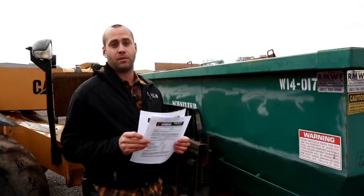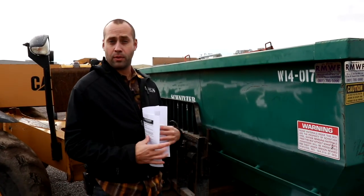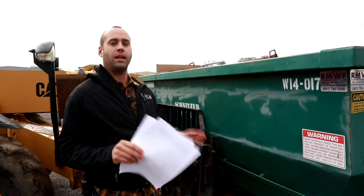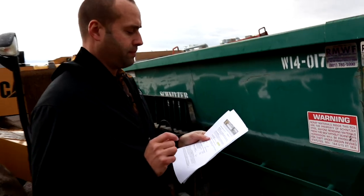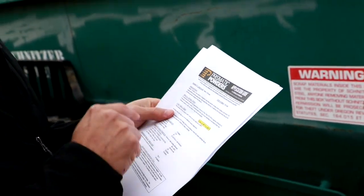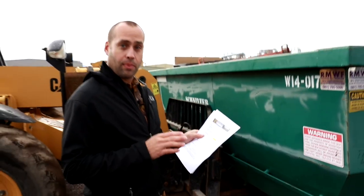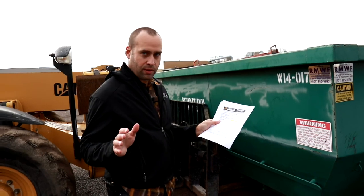Now, we don't just make these because we have to — we make them for you so that you can be armed with the knowledge needed to apply each powder properly. Take, for example, Superchrome. Here you see there's a description, special instructions, and the cure time and temperature. All this is very important because it can be different for every powder.